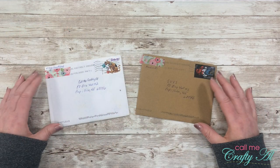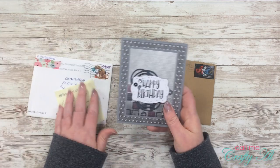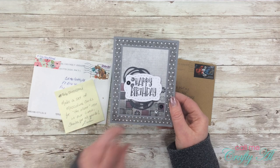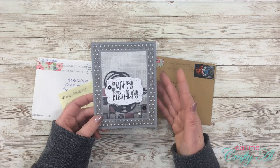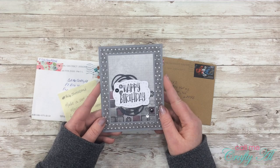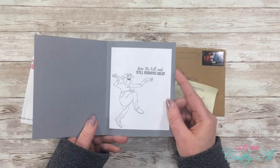Last but not least, I have two envelopes from Linda H. Linda's note says she used a February 2020 sheet load of cards and made a set of masculine cards for the older men in our lives. This is awesome — great color palette. I love the dye she used for the nest, and the addition of silver, gray, and black sequins is awesome. Inside it says 'over the hill and still running wild' — that is awesome, Linda!